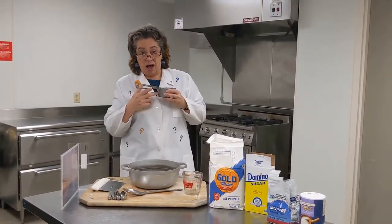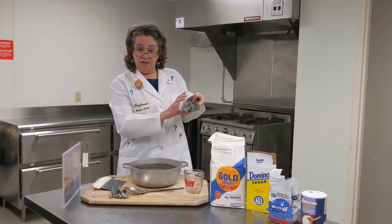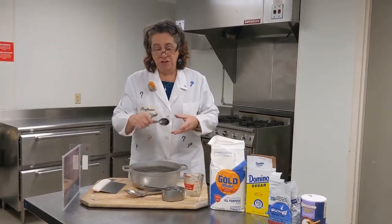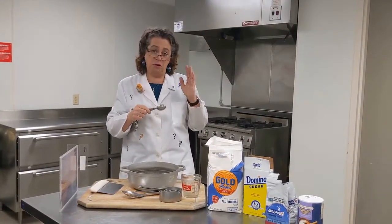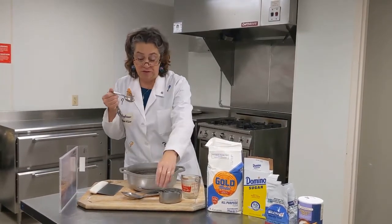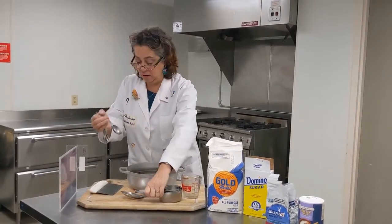We have our dry measuring cups. The sizes are listed on the handle showing how much they hold, and these are used for measuring things like flour and sugar. We also have our measuring spoons. Measuring spoons are used for both dry and wet ingredients when we only need a really small amount. If you only need one tablespoon of something, you certainly don't want to use one of the big cups — this makes it a lot easier.